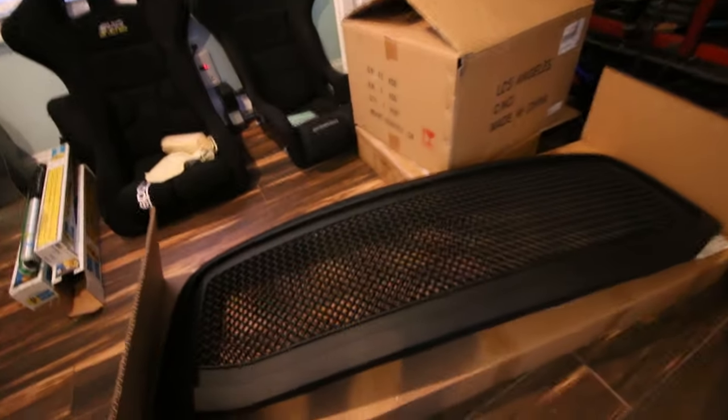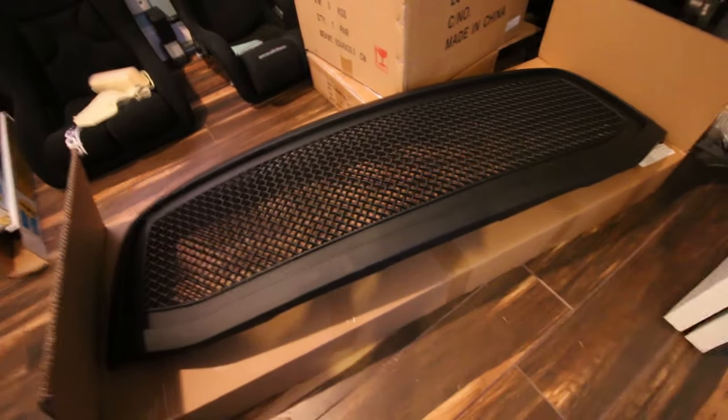What's going on guys, CesarMedia here. Today is another episode of me dumping unnecessary money into the Dodge Ram to make it look cool. So today I'm gonna be installing a new grill on the truck.